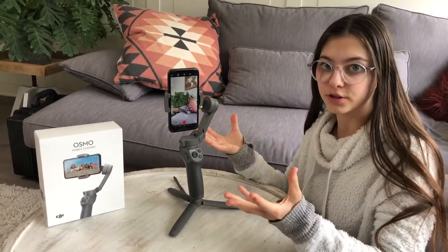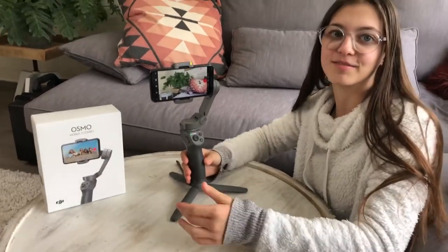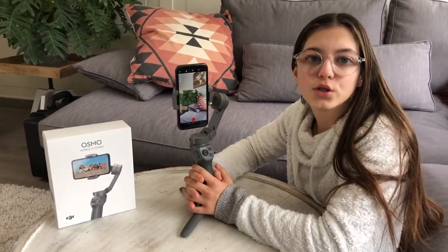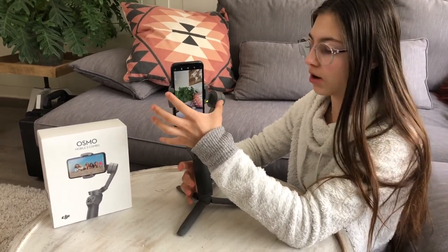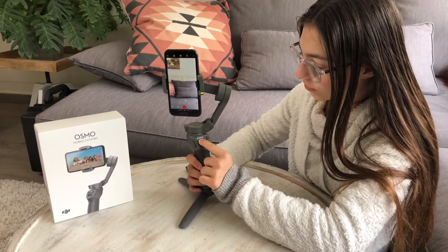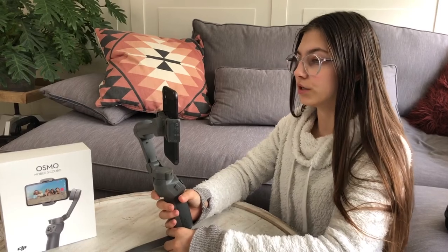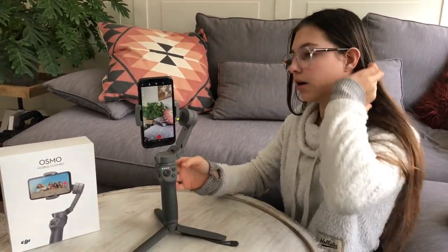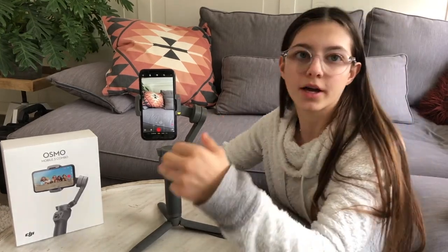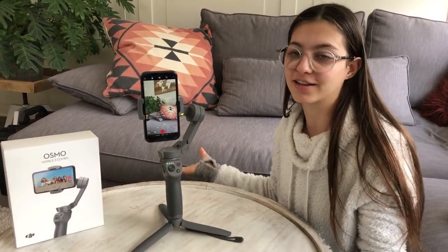Now I'm going to put it in landscape mode. How you do that - press M two times and there you go, it rotates automatically. If you want it back you just press one more time. If you don't like how your phone is positioned, you can use the joystick to move it. I'm pressing right, now pressing left, and you can also go down and up. If I've moved it and want to put it back, I press M two times and it will go back to the same starting position, which is pretty cool.